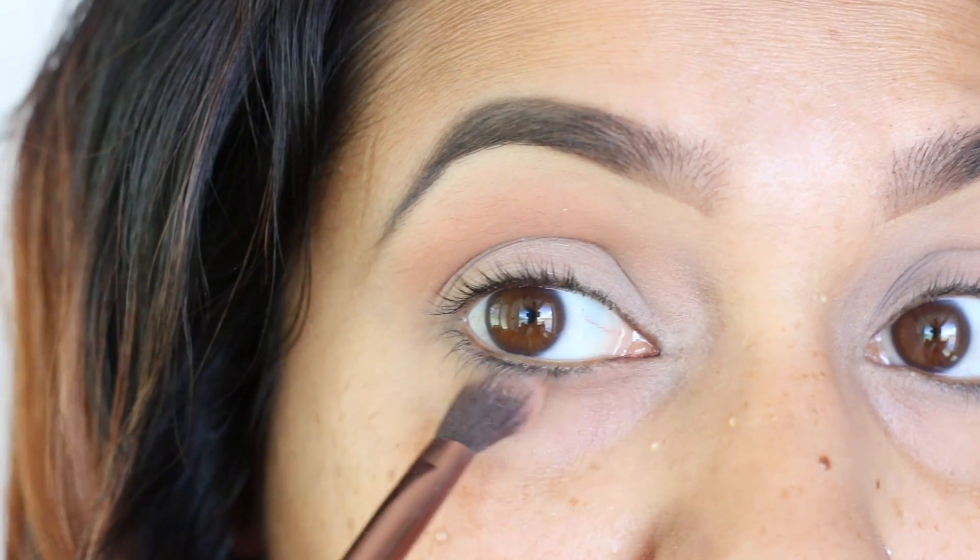Then I went in with the color He Devil and applied it a little bit tighter into my crease and underneath my eyes as well.